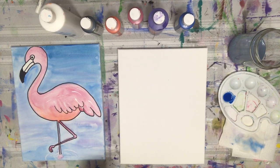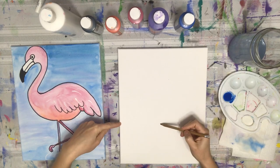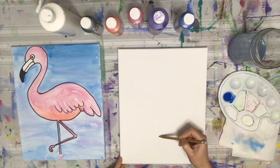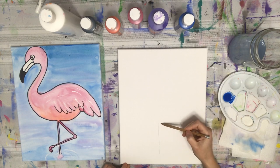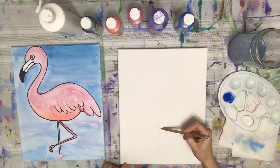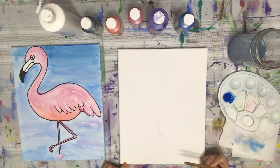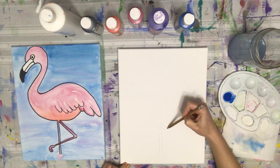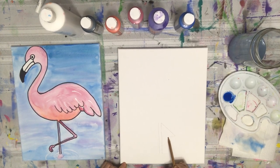Starting to draw. I'm going to go about four inches up on my canvas, hit about the center, and from that four inches I want to go three and a half down — that's our first flamingo leg. I'm going to do another parallel line right down beside it. Kind of thick — it should be a little more twiggy, but that's okay.